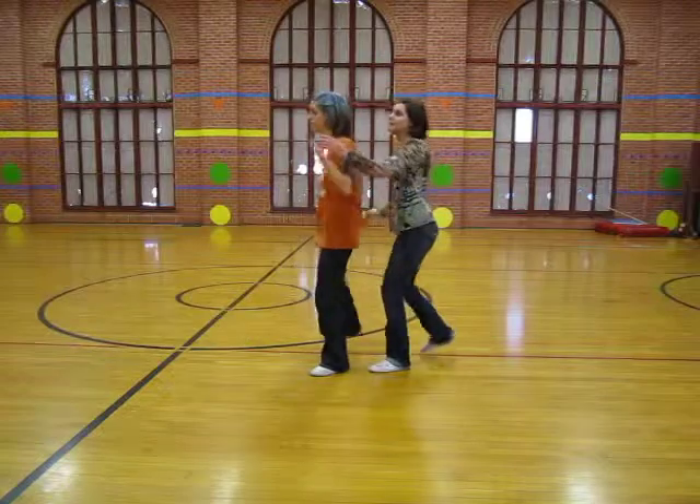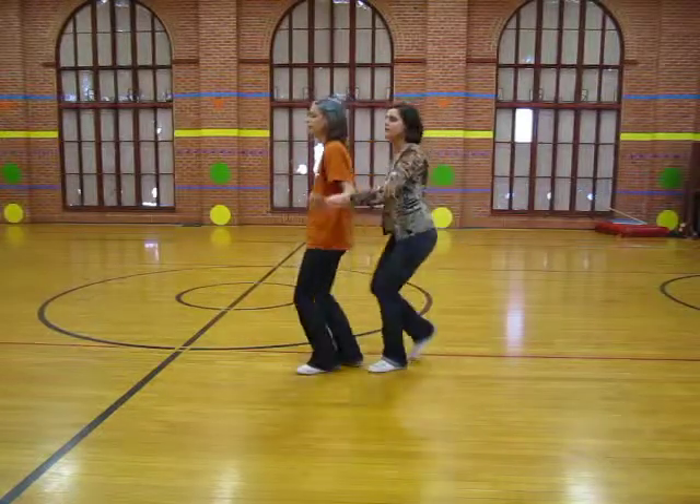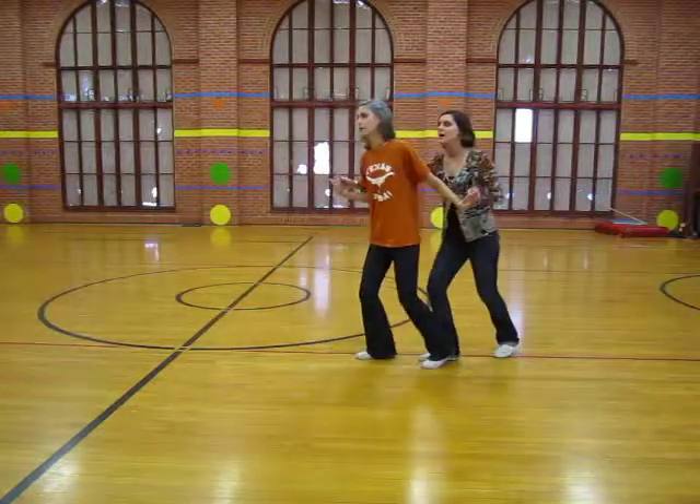Kick, kick, kick, rock step, kick, kick, kick, rock step.